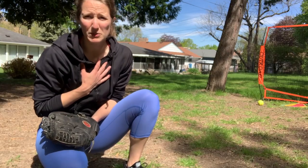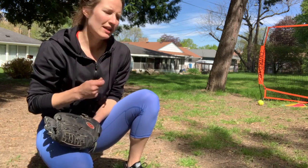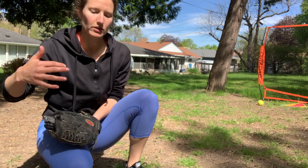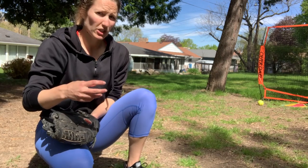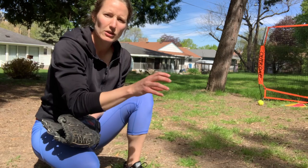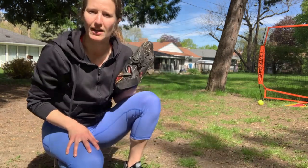A lot of times as pitchers you're gonna have one hit hard back to you and the play is gonna be at home. We're gonna be talking through a slide scenario — where the runner at home is not forced but is choosing to go home, and you need to make a lightning throw to a very specific location so that the catcher can make a great tag and get that person out.